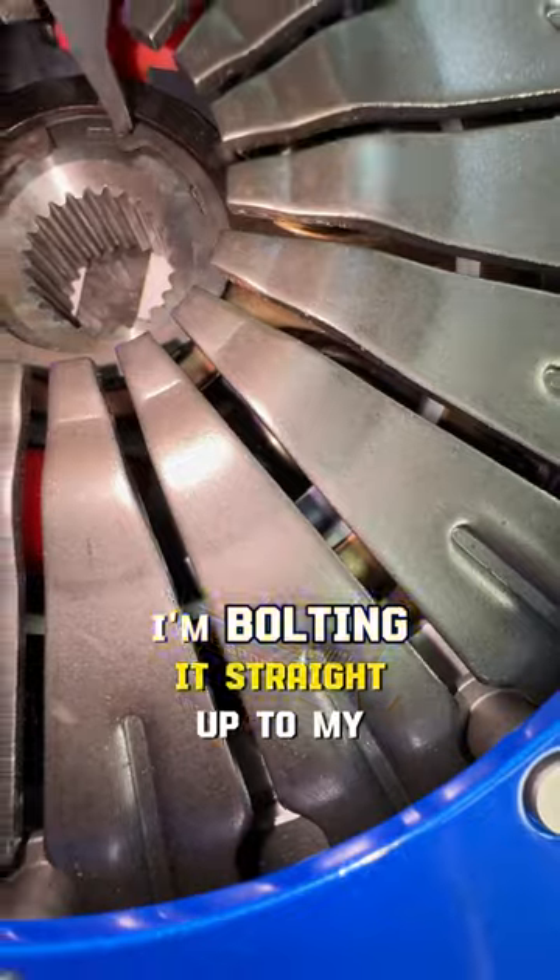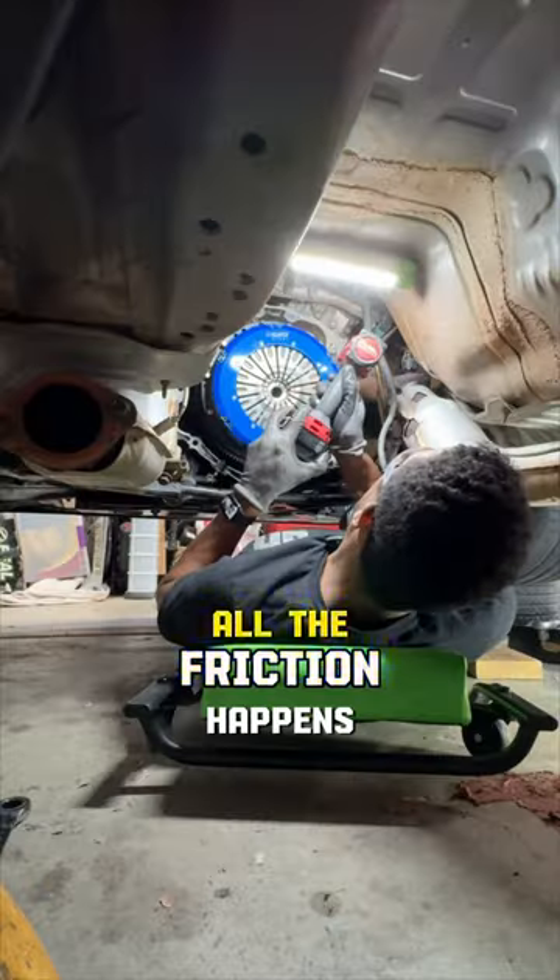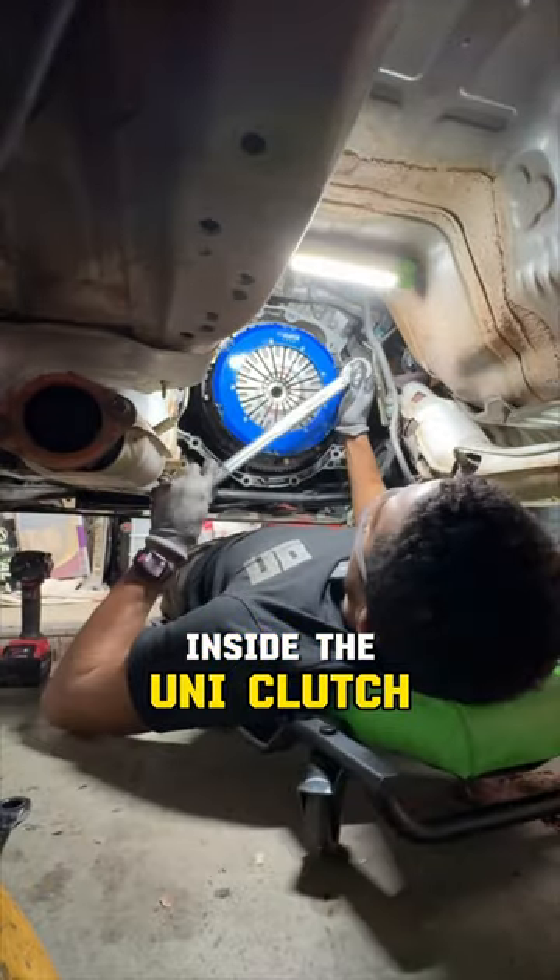Once I install my fitment kit, I'm bolting it straight up to my stock flywheel. All the friction happens inside the Uni-Clutch.